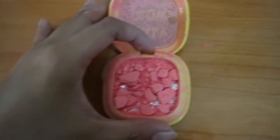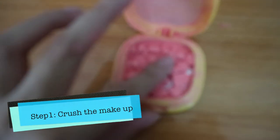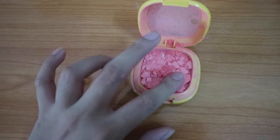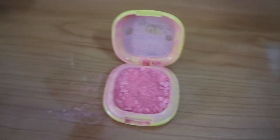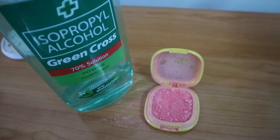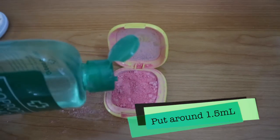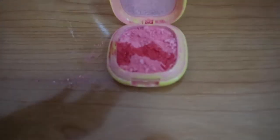First I chose the blush. For the first method, I'm going to crush everything into small pieces and I won't leave any big parts. After I crushed the blush, I will now apply or put the alcohol. No need to put a lot — you just have to put a little. But if you accidentally put a lot, that's okay, but it will take a longer time to evaporate.